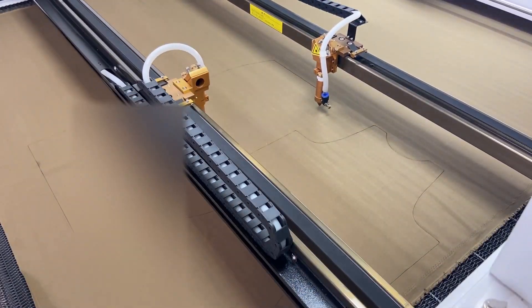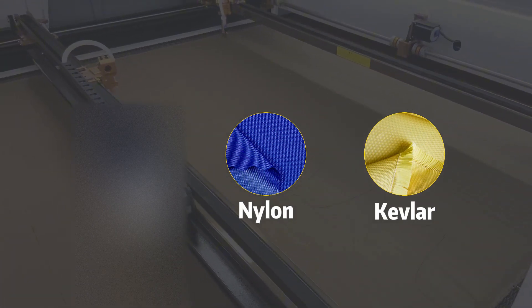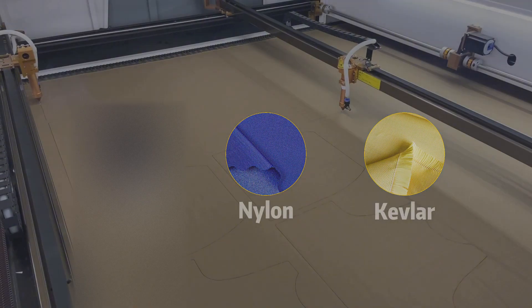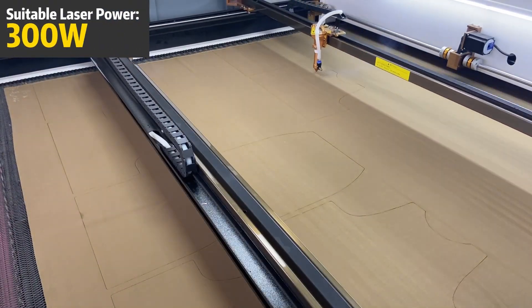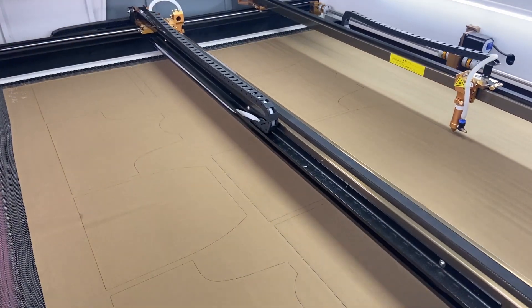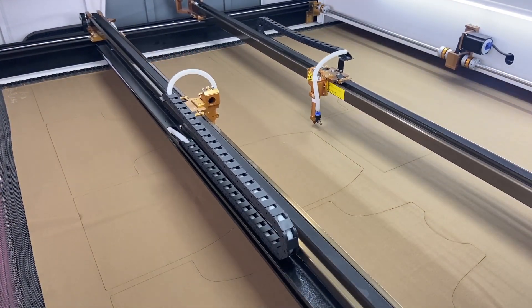Now let's dive into technical textiles — nylon and Kevlar. These materials are known for their strength and durability, making them a bit more challenging to cut. Here, a 300 watt laser will deliver clean and efficient results. The higher wattage helps manage the heat, preventing any melting or distortion of the fabric.